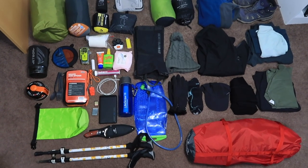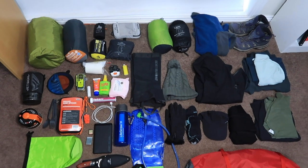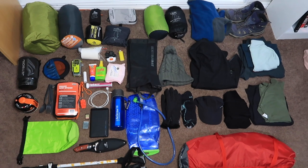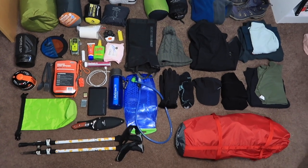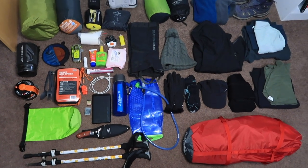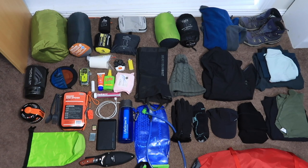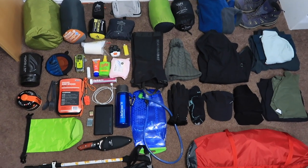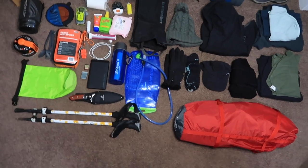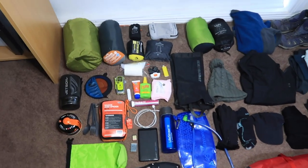So this is all my gear laid out ready to show you guys. It does look like a lot, and it probably is, but with clothing I'd normally be wearing half of it on the hike anyway. Most of it's pretty essential — there are a few things I could get smaller or lighter versions of, but in general this is what I would pack, so I'll run through an explanation of all the items.